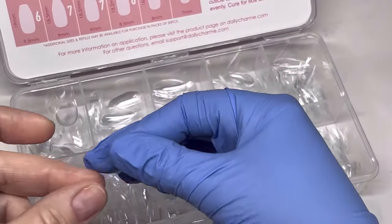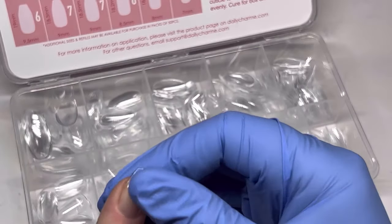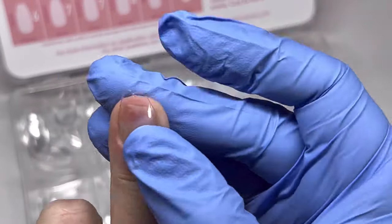So I'm going to start by sizing my nails. When I do this I want them to fit sidewall to sidewall without going over, and they fit my cuticle area perfectly — I don't have to do any changes to that.